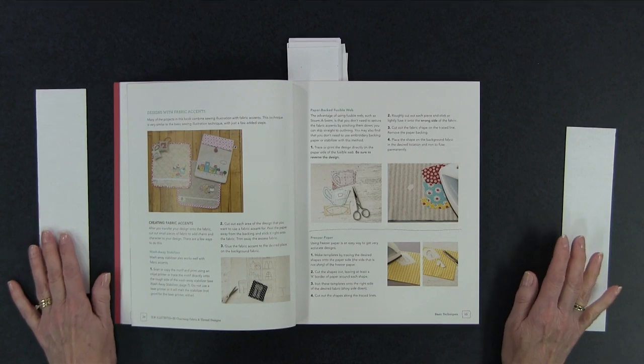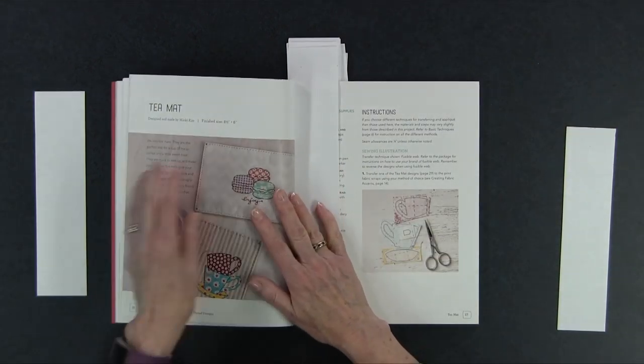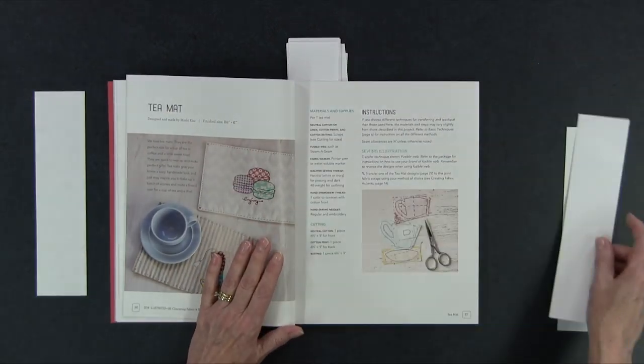She has all these different designs with what she calls fabric accents — what I would call applique — but they're little tiny pieces of fabric. This is a great book for using up scrap fabrics. If you've got lots of little scraps in your studio they're going to work in these projects. She walks you through the technique of how to get the fabric onto your project, and then she gets into a variety of projects.